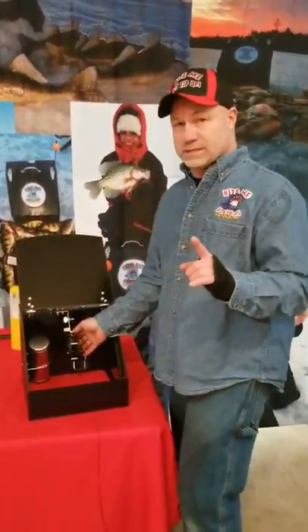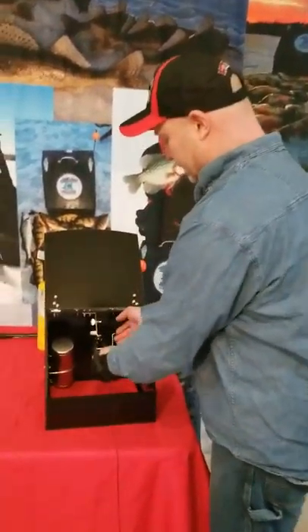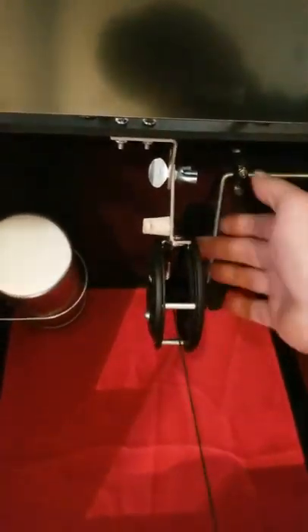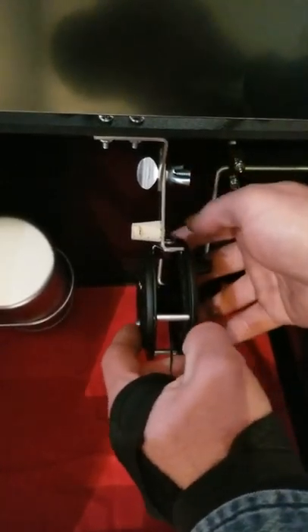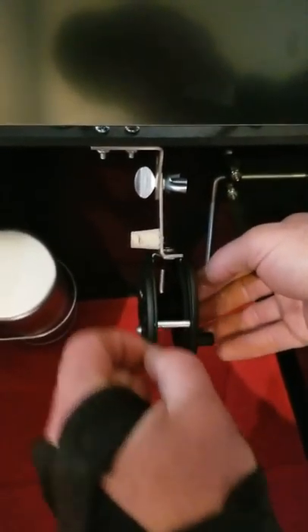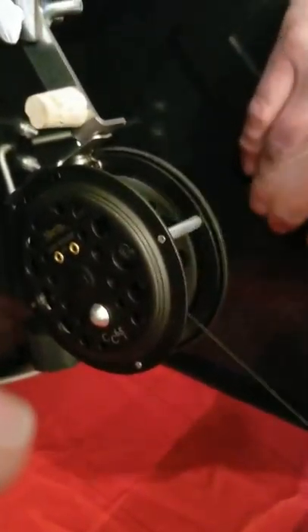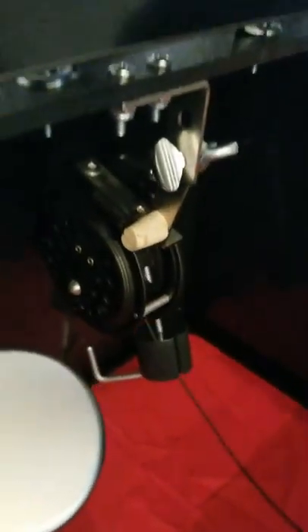People also love how quick and easy it winds up at the end of the day. The box is warm inside — give it a quick spin, put the clicker on, the hook goes in the cork, and you cinch it, so you're not dealing with line falling off. If you get a big fish on, just push that reel back and pull the fish right out — you don't have to move the box.